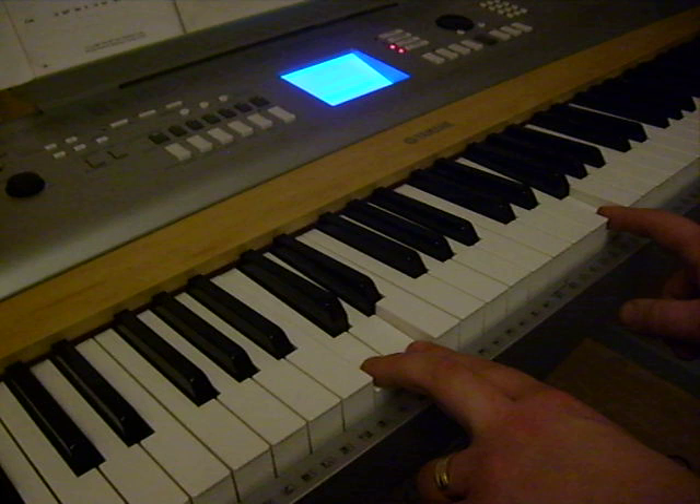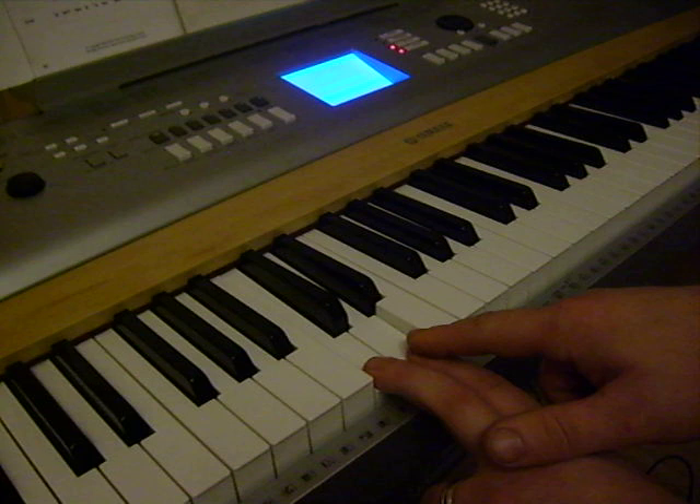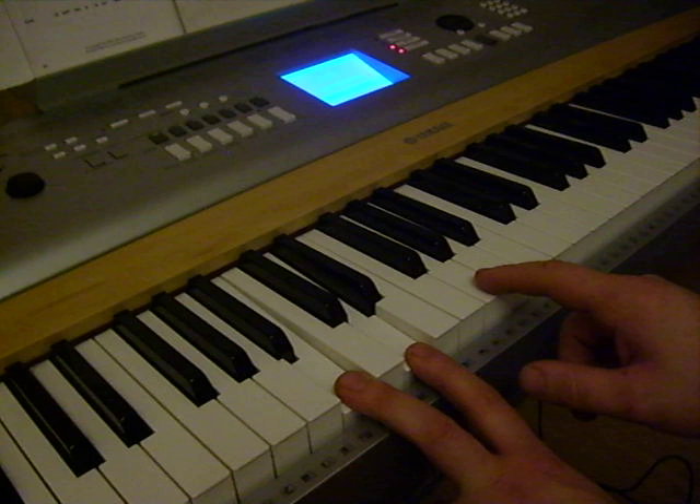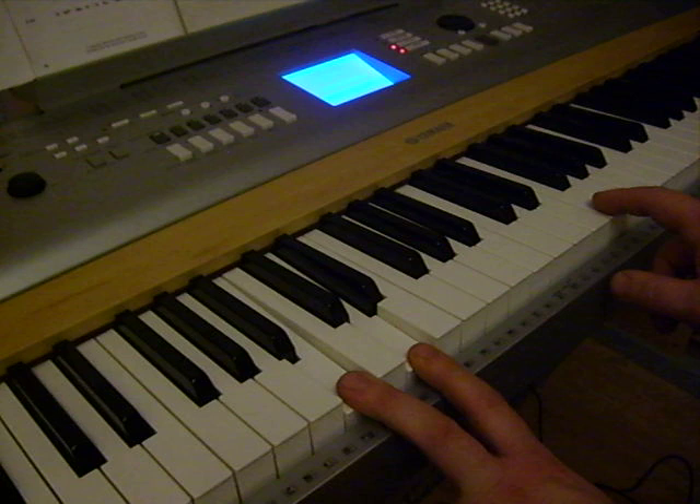On the left hand, that finger stays on the D and this finger moves down one key. On the right hand, G, D, and F.